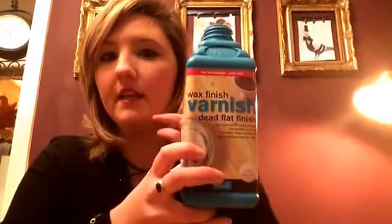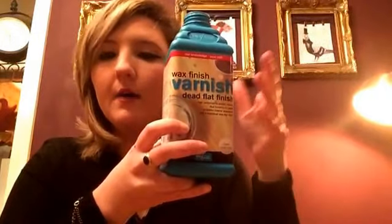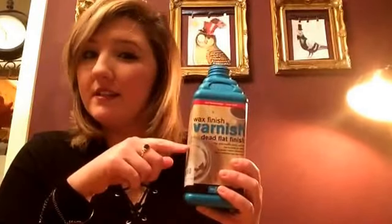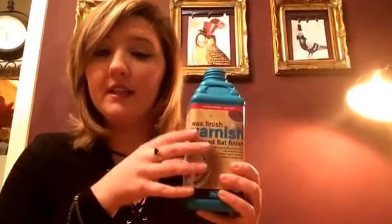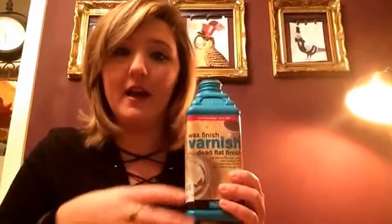The big one like this I think is about £21–22, and the smaller one I think is about £15. I get it off Amazon and it comes within a couple of days. A big one like this — I reckon I'd get a couple of dressers out of it, a few tables, a few chairs. It really does go a long, long way.